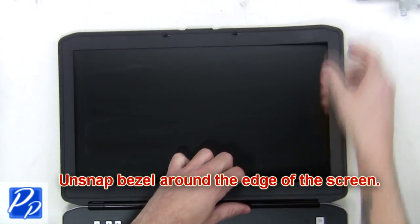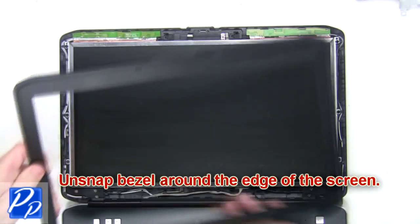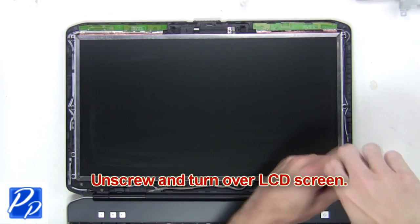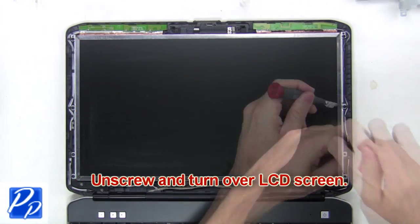Next, you're going to unsnap the bezel around the edge of the screen. Then unscrew and turn over the LCD screen.